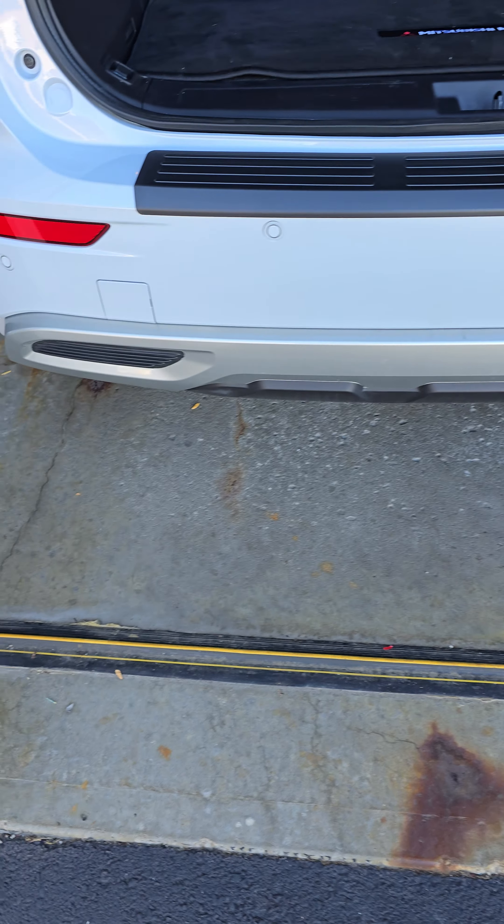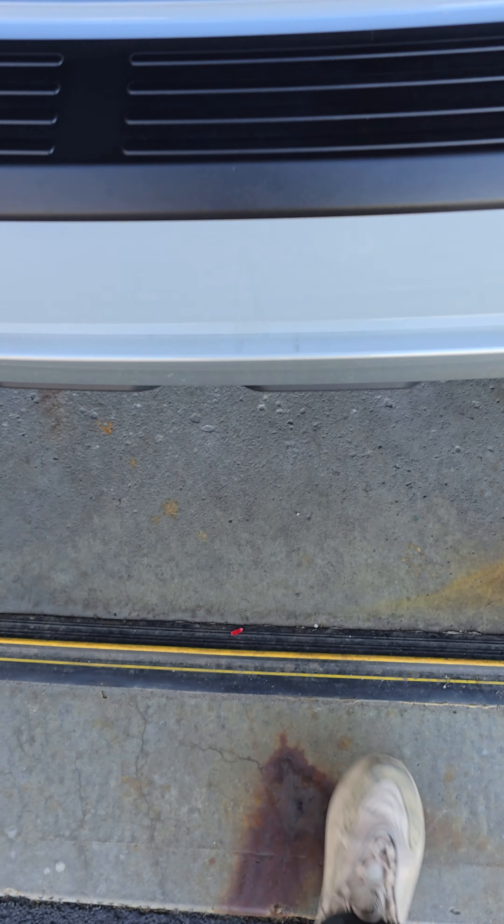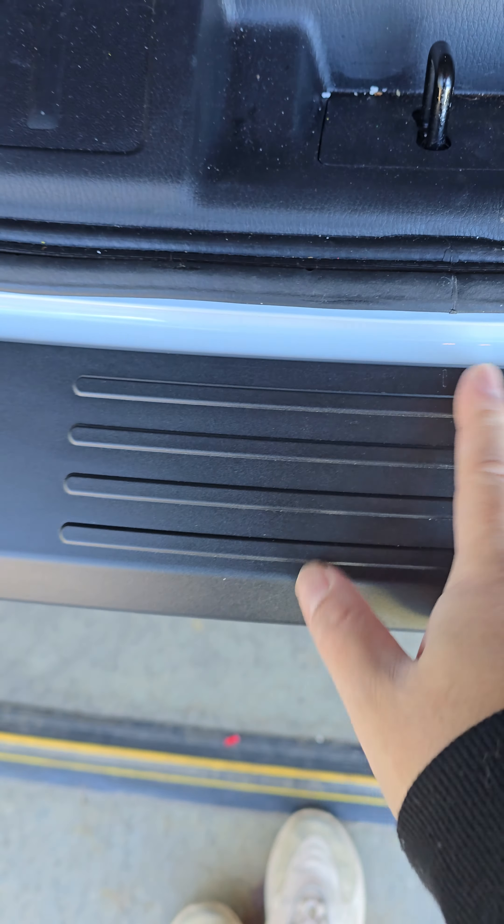That's it installed. Easy install, 5 minutes. There is a marker right here to line up with this line, which is off a couple of millimeters.